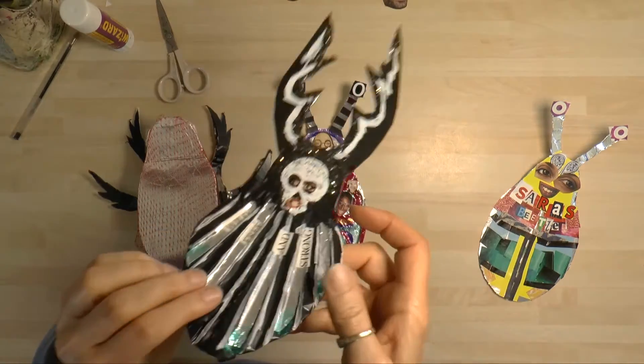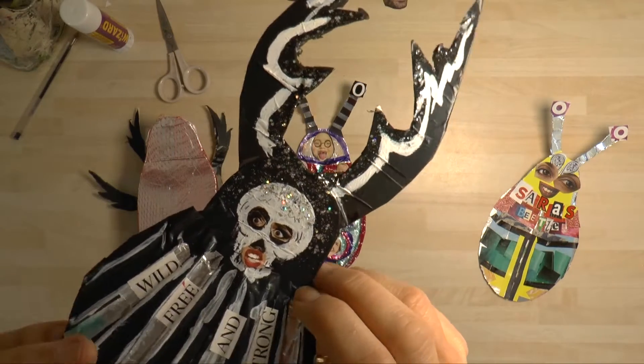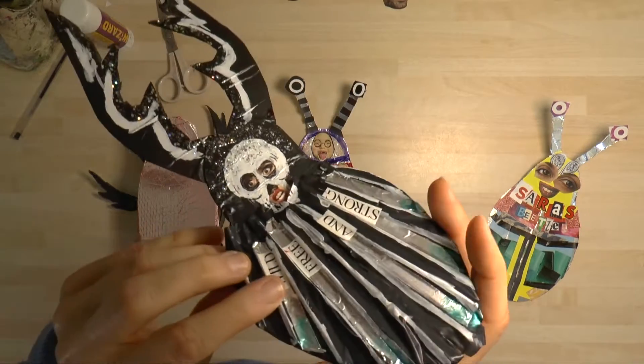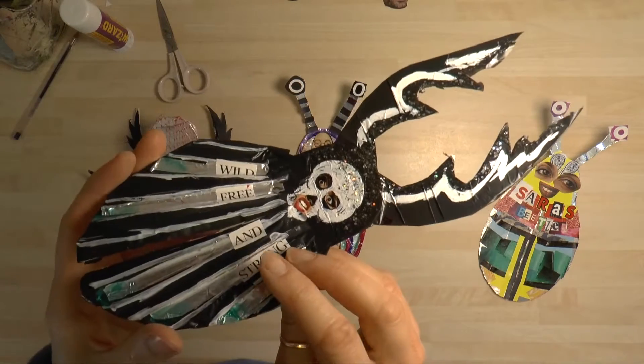You don't just have to do faces — this one's got some lettering on. This is supposed to be a skull, and then I got interested in having eyes on there. It's based on a goliath beetle, which is a really huge beetle. Have a look — see if you can find one if you Google it.